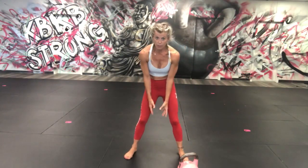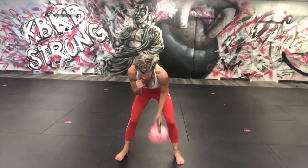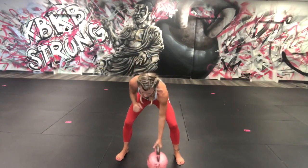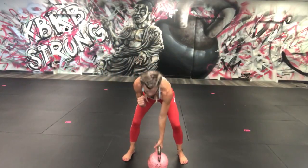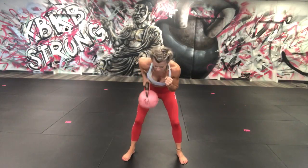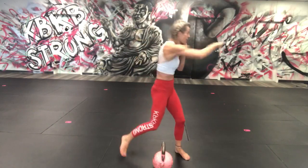We're going to do: roll, roll, switch, roll, roll, switch — set it down, five jump squats. It looks like this: one, two, drop it down, pull it up, one, two, down — one, two, three, four, five. Then punch one. Here we go — one, one, two — switch, one, two, switch — set it down, one, two, three, four, five. Ten punches total.